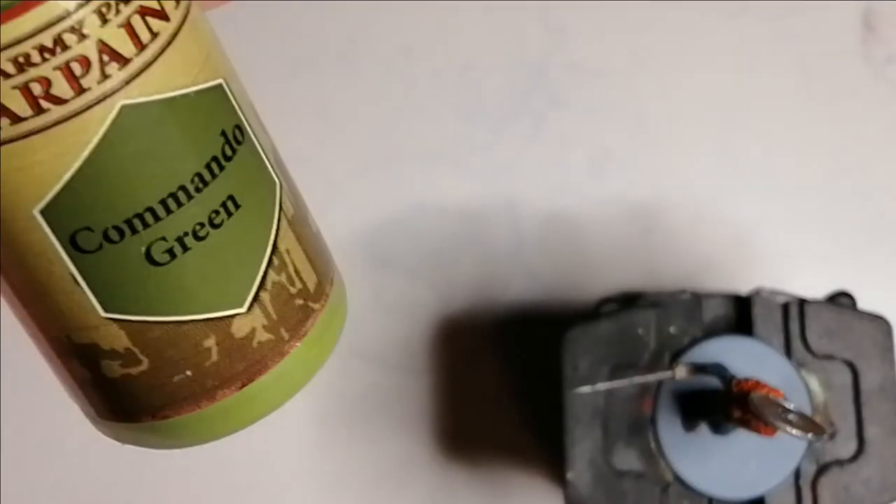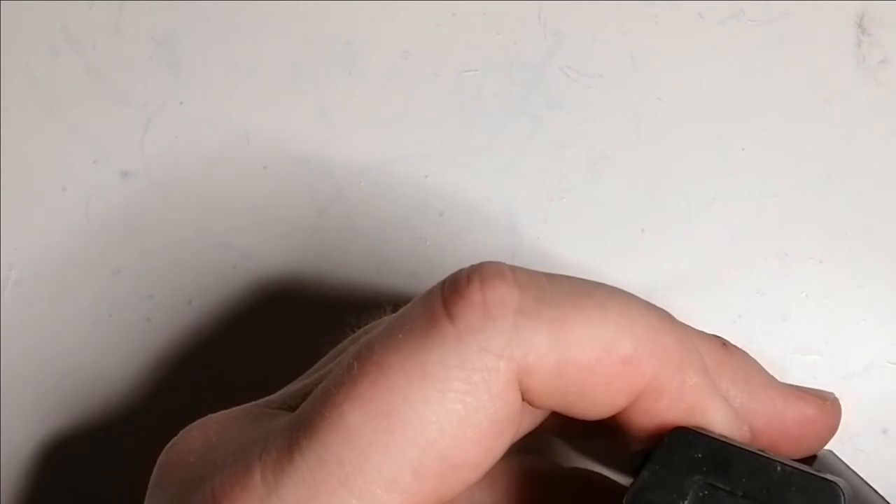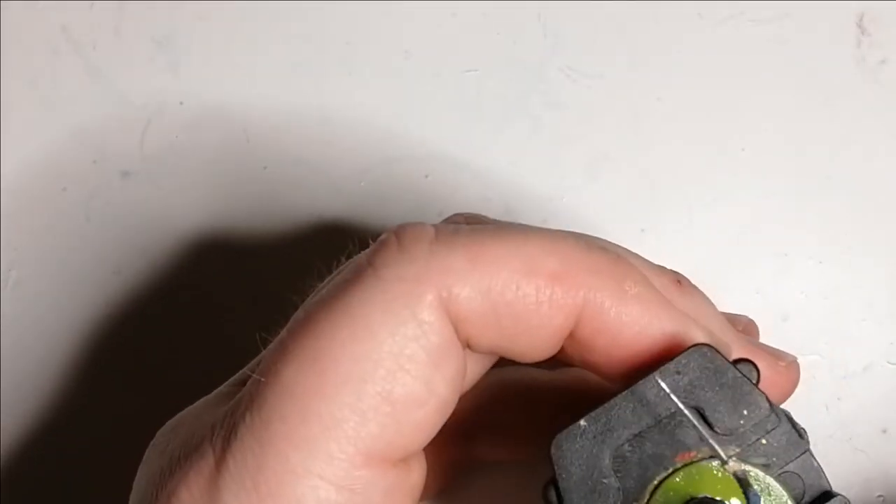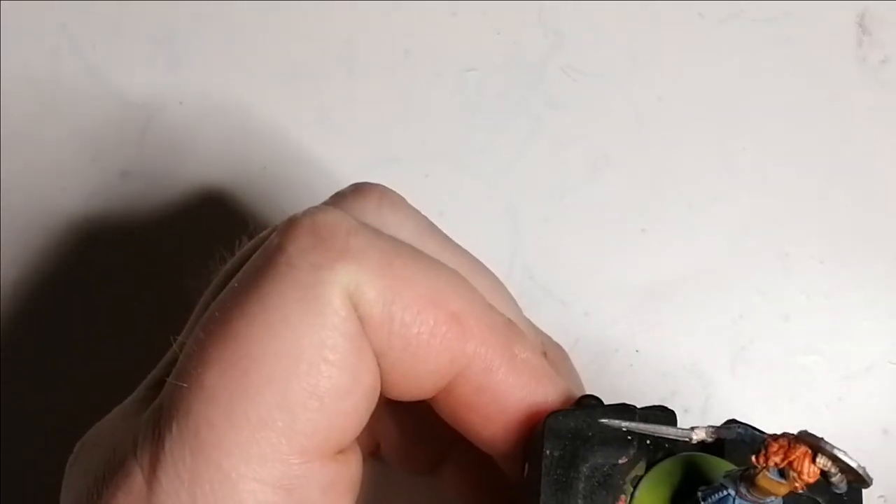Then I use Commando Green from the Army Painter and this is to do the base. For some reason I go completely off camera — you do not see what I'm doing except for the end. That will finish off this miniature. I'd like to thank you guys for watching — you'll be seeing a picture of her in a minute.